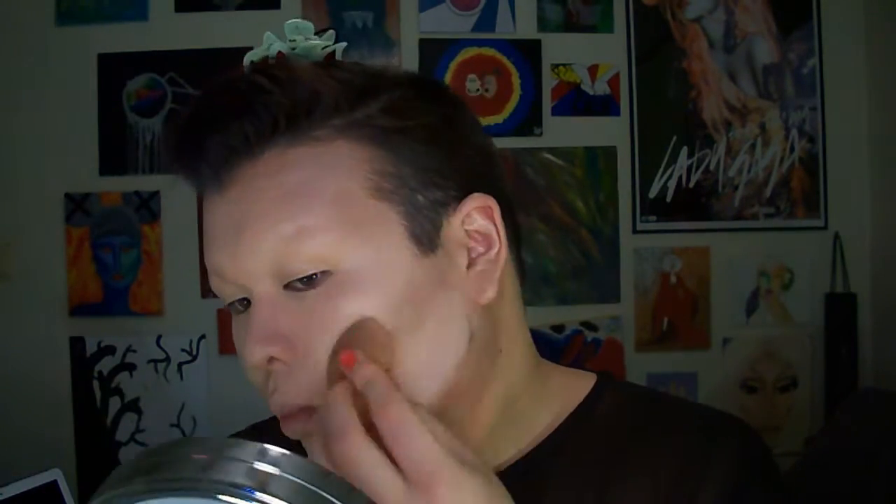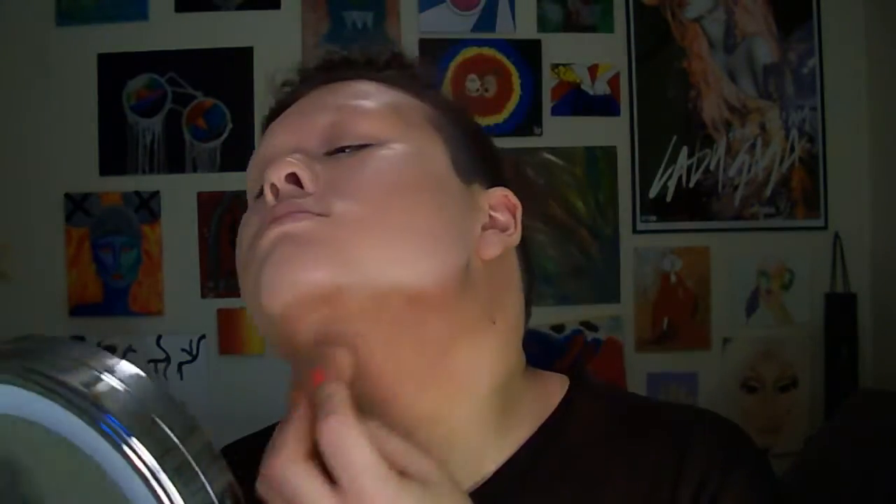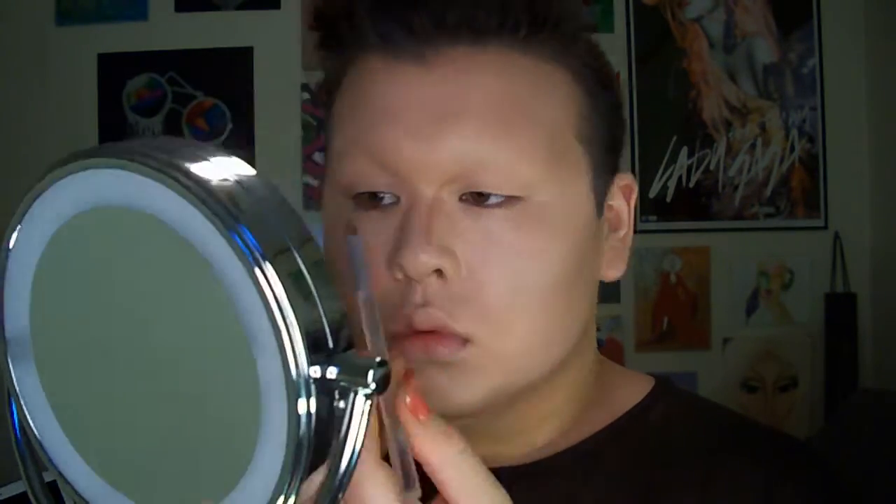I like to wait until I've done the majority of the face before doing the nose, because if I do it at the beginning it just gets blended away and I have to redo it. So I grab the brush I used for the contour — whatever's left on it is already mixed with the other shades and toned down, so there's not as much product. That makes it harder to do an overly strong nose contour, which is actually easier to work with.